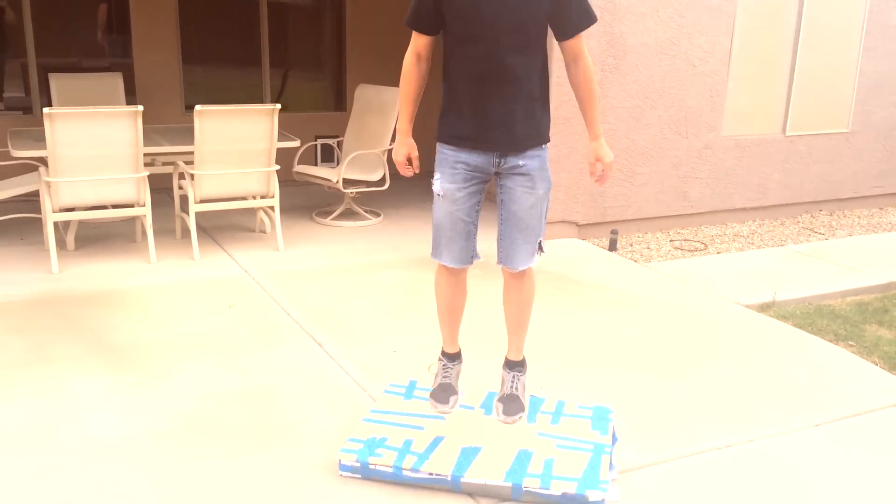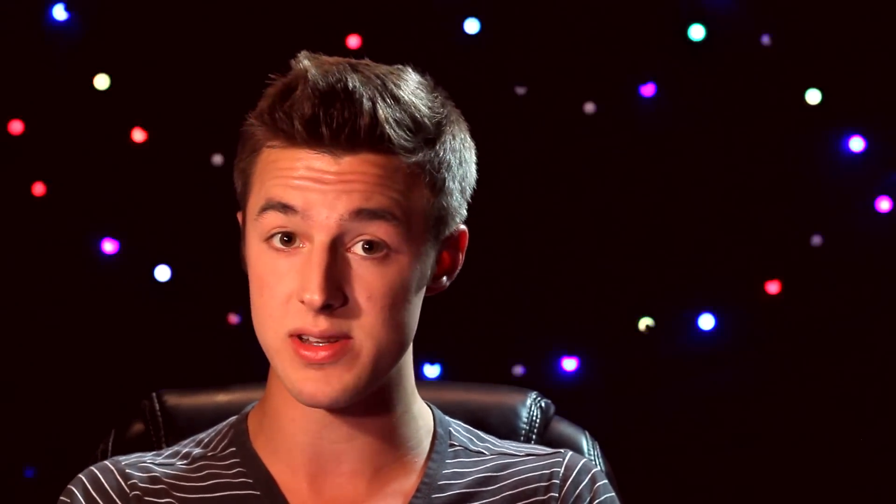Trampoline power may be seriously overblown in lots of movies and video games, but today we're going to give you the lowdown on how elastic energy really works. We're going to show you how to make one of these, and also tell you if this is really even possible. The core of this project is the spring. The more springs you make, the more weight you can support.